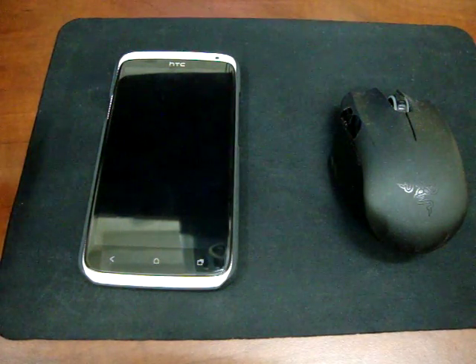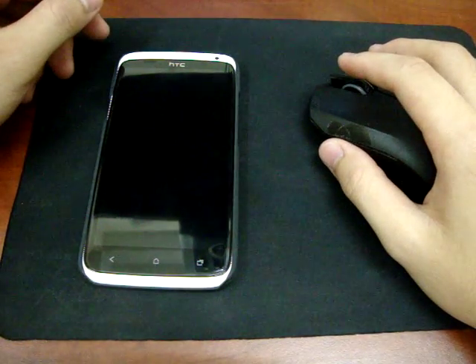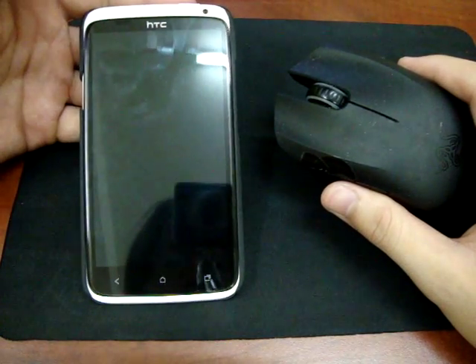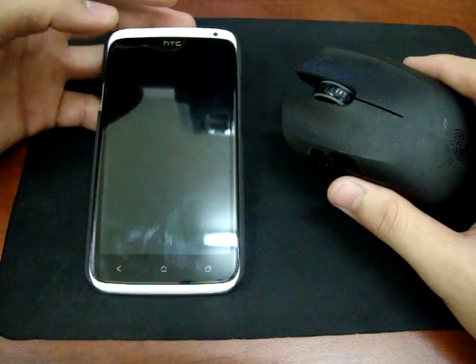Hello everyone! This is me, Tommy. Today I'm gonna show you how to connect a Bluetooth mouse with an Android device. Here I'm using the XTC 1X.